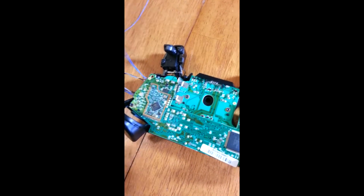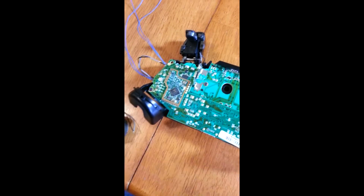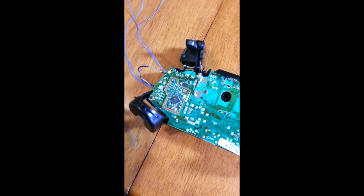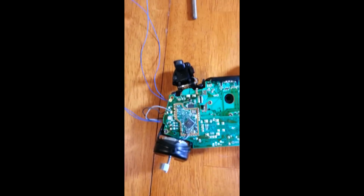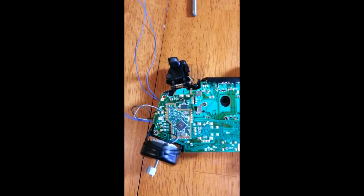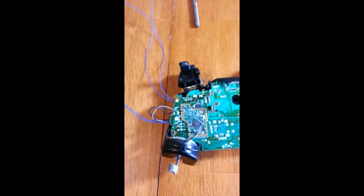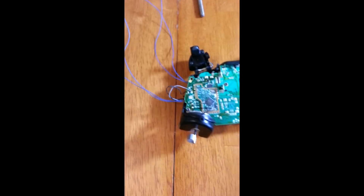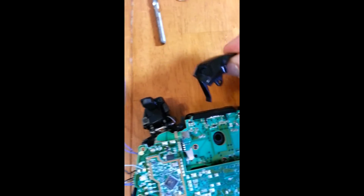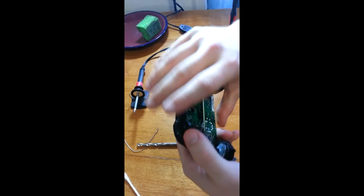We can also put the rumble packs in now, or you can leave them off — it does not prevent the controller from working properly. I personally like having them because you can disable it in-game, so I'm going to put those back on as well. Alright, so we've got our rumble packs back on, we have our blue wires waiting, and we have our trigger rumble packs back on as well. So next up, we are going to put our bumpers back on. Alright, so those are good.